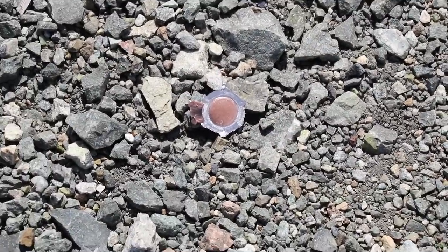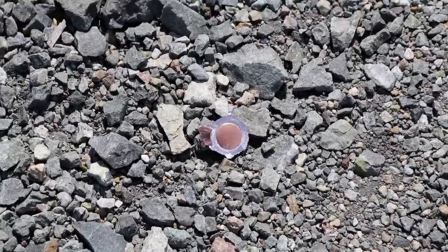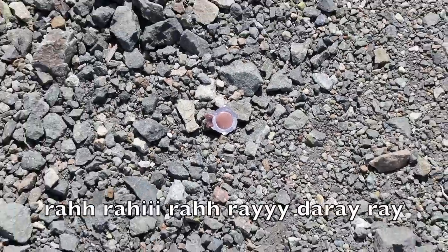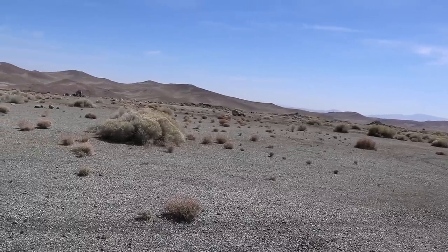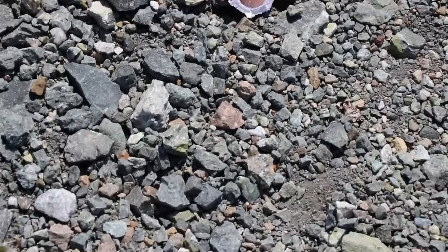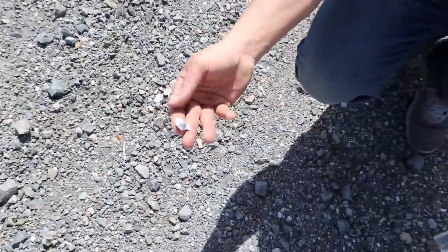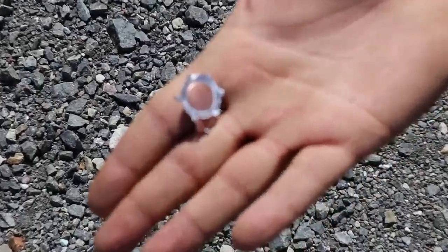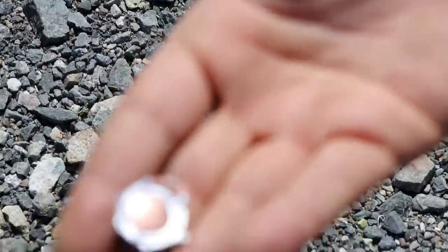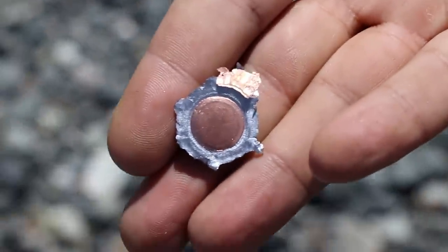Okay, here's the bullet — I don't want to touch it. Look how it got flat! This is the first time I saw one like this. This is amazing — this is going into the collection. It's perfect.